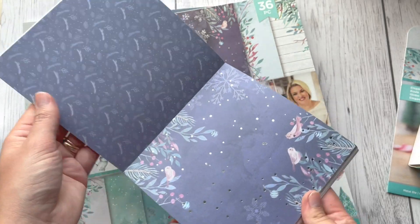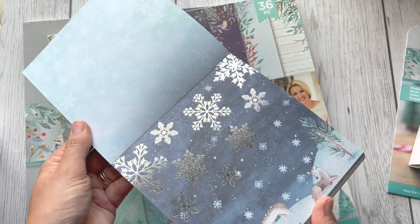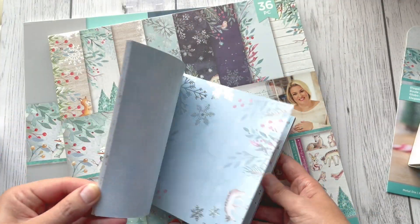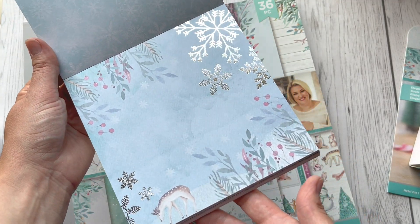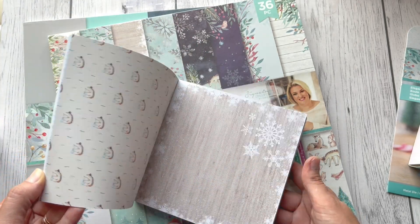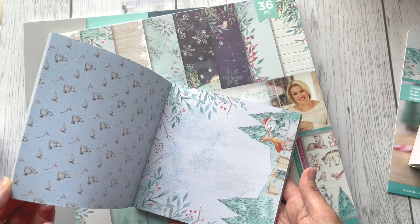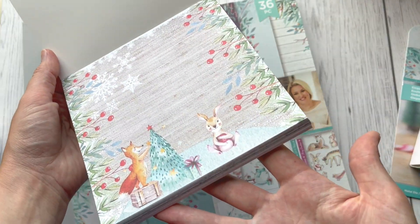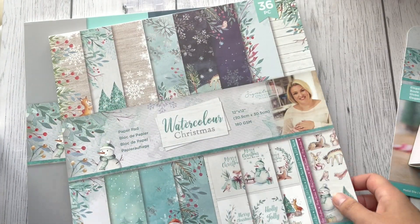Beautiful watercolor paper with some berries on each side. Foil effect snowflakes — look at that! This one is a beautiful light blue with some deer and snowflakes. This one is quite neutral, and this one is so cute. So that was the six-by-six paper pad.